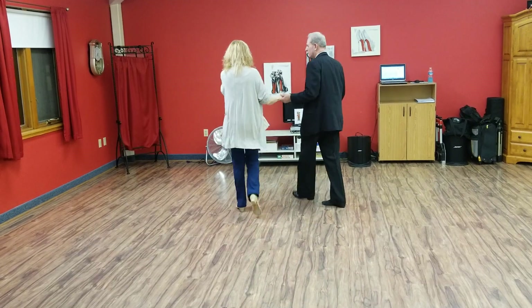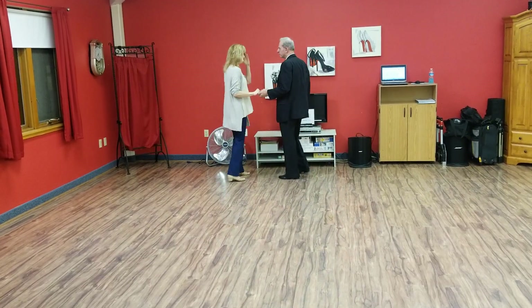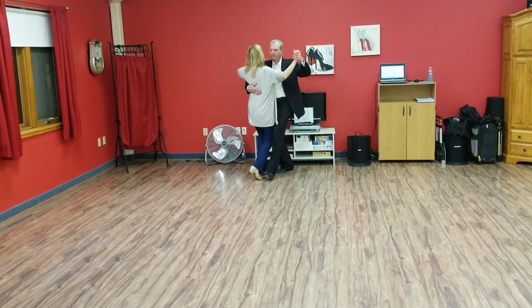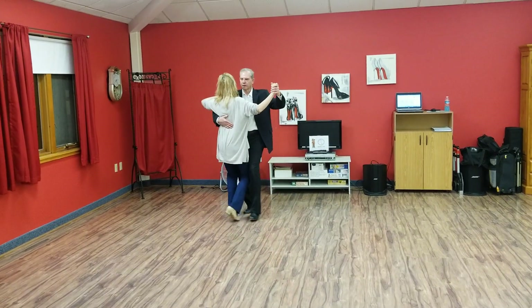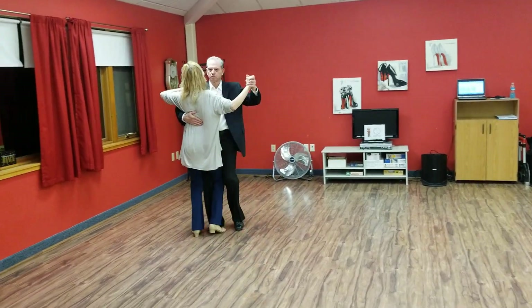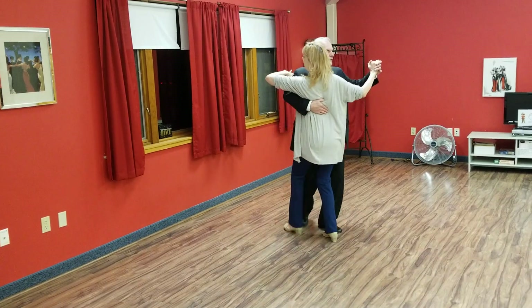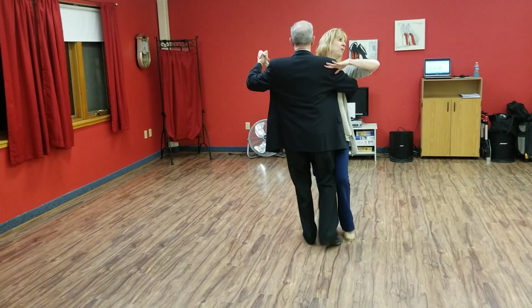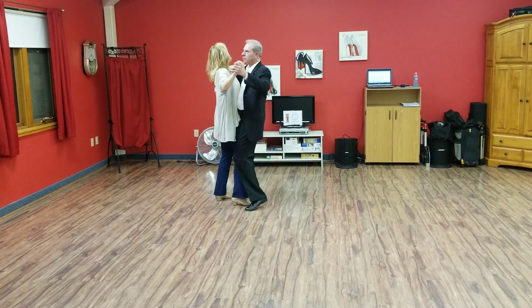Alright, so your whole routine. Ready — basic: slow, slow, quick, quick, again. Slow, slow, circular basic. Slow, slow, quick, quick, again. Slow, slow, a single forte.